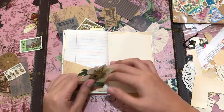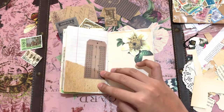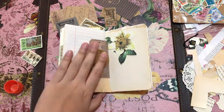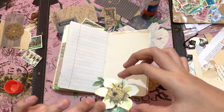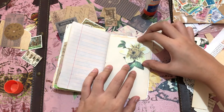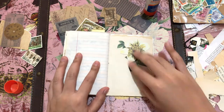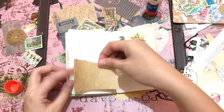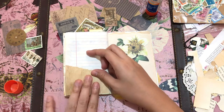For this spread, I wanted it to look simple and elegant, so I chose ephemera and scrap paper with muted tones and colors. I didn't want the pages to look too bright. That flower piece is from the Maggie Holmes Open Book Floral ephemera kit. I still like to use the same style to decorate my notebooks — scrap paper, vintage-themed ephemera, floral ephemera, and some stamps and stickers.